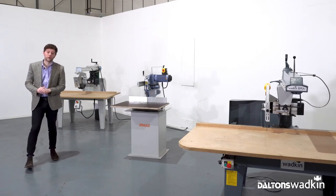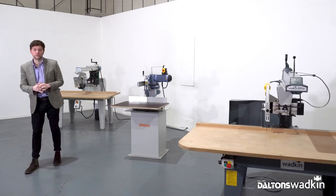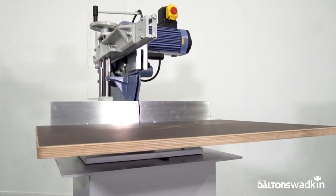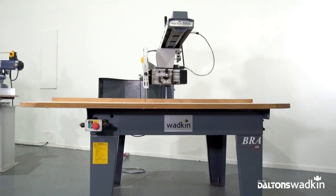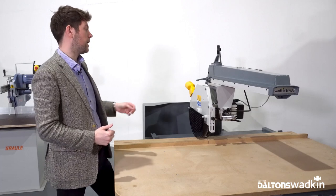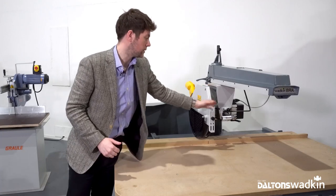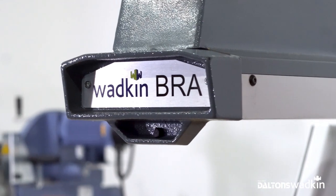Hello, welcome to Dalton's Wadkin. Today we're going to have a look at three different radial arm crosscut saws: firstly the Formula SR650 from SCM, the Graal ZN170, and the BRA450 from Wadkin. A radial arm crosscut saw is normally characterized by a fixed or adjustable arm with the saw carriage underneath, which the operator will pull across manually. So let's take a look around at the three models.